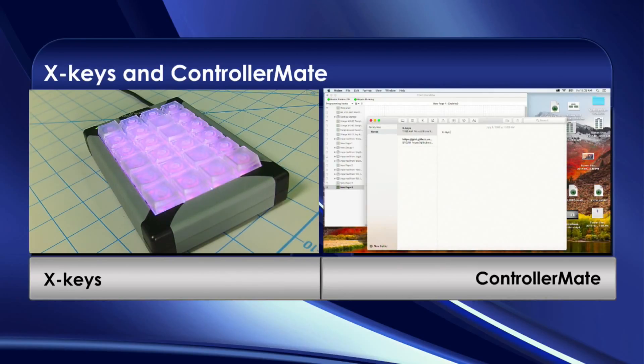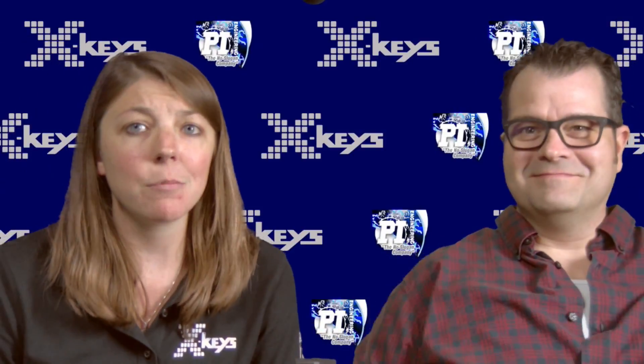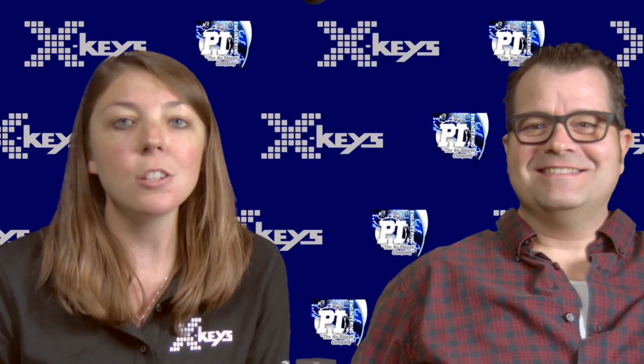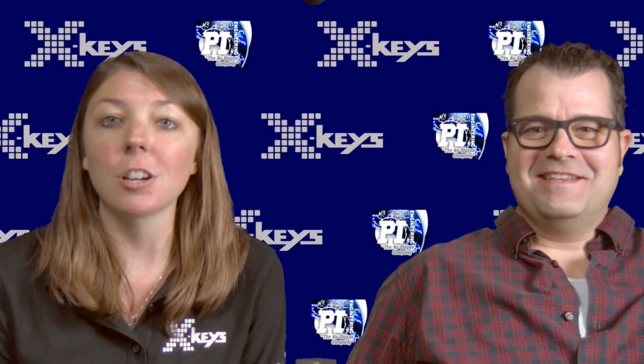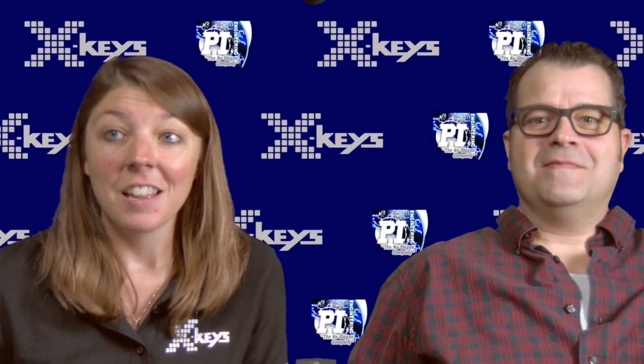It works perfectly. The same concept applies to keystrokes, programming the jogging shuttle, or many other more complicated things that we can't get into in five minutes — but once you get into it, it's not so bad.